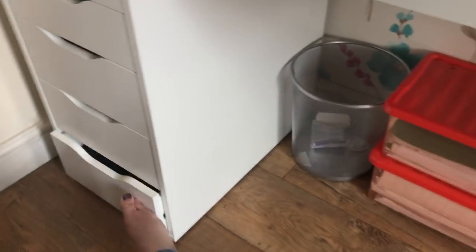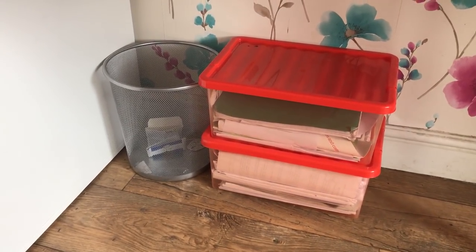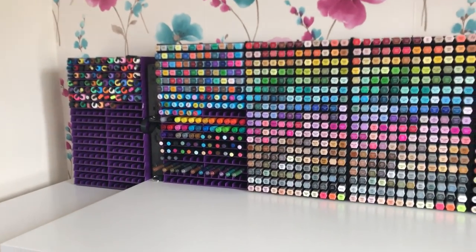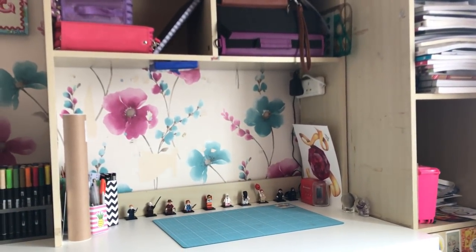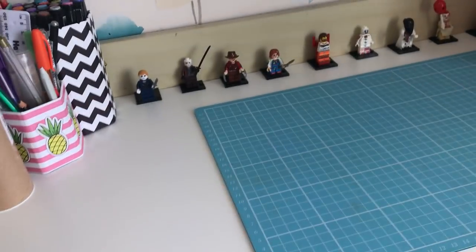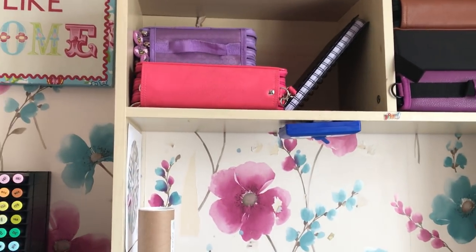Just under here is my waste paper bin and then my son's homework trays — he puts all of his books and homework in there for school. And basically this is where I'm going to be doing all of my reviews from now on. I need to get some better lighting under there. This is just a battery-operated LED light — I really could do with something better. So if you have any suggestions of what lighting I can use, please do let me know.